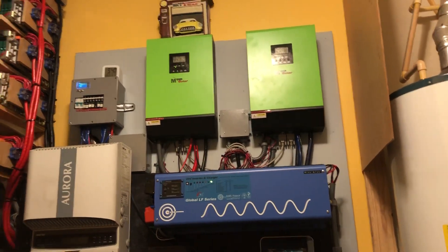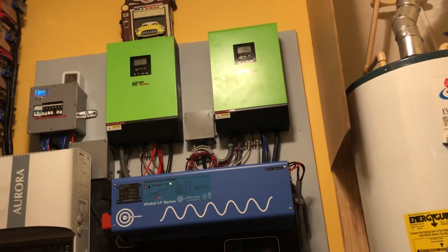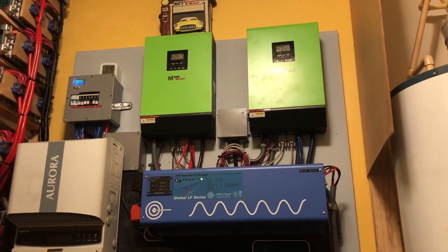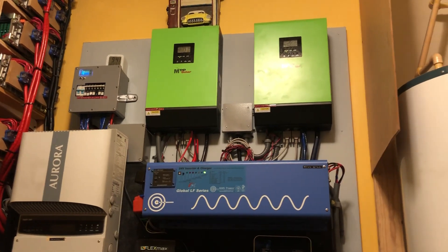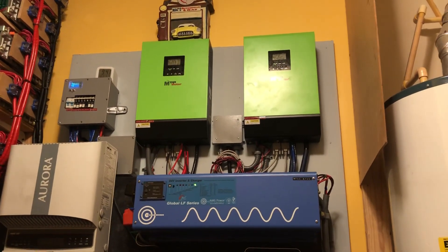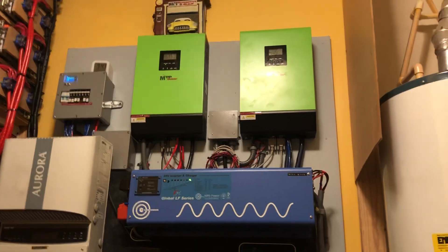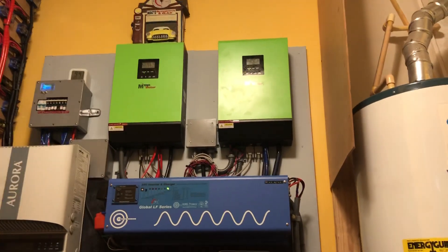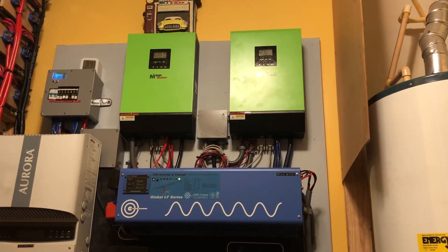Hey YouTube fans, Garfield signing on once again. A while ago I uploaded a video about a few things, including the MPP solar. I made a comment on a video — I've seen the video — and one person says the PIP inverter pulls over 50 amps. I made a mistake. I went over the video and it's not 50 amps; it pulls over 50 watts just in bypass mode. That was my mistake, so I just want to do a quick update.